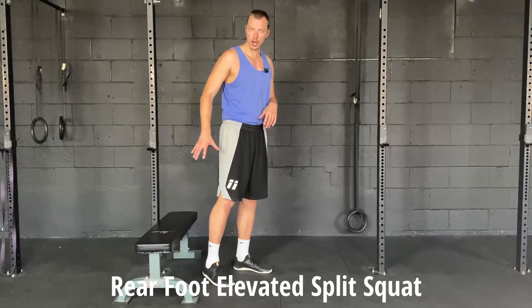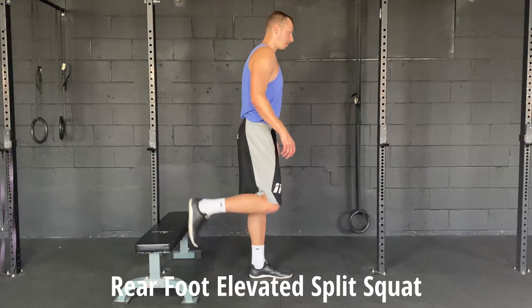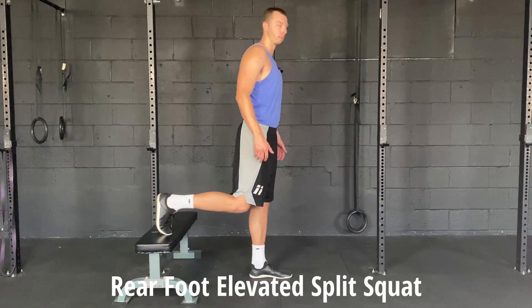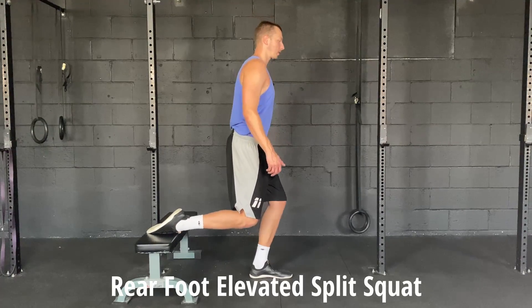What you do here is take a bench, a chair, or something stable — even a couch. You're gonna place your back foot on it. You can either place it toes down or toes up, whatever you prefer. I'm just gonna go toes down, and then all you're gonna do is think about dropping straight down.